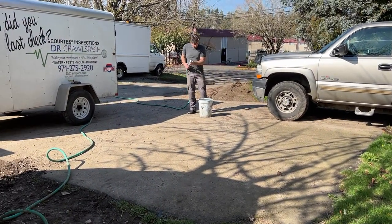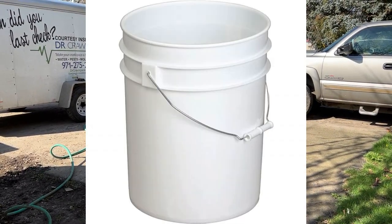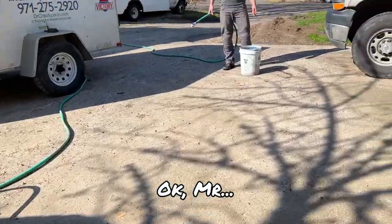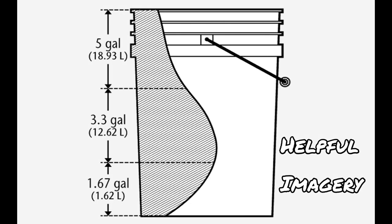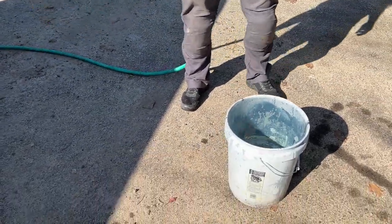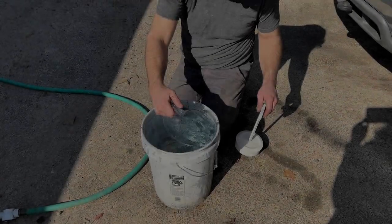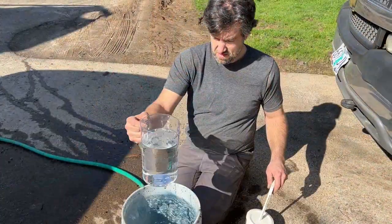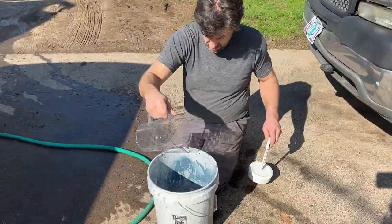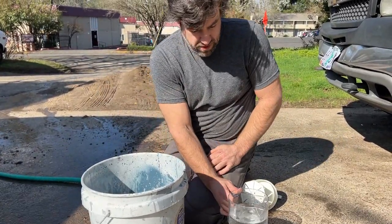It says 5.4 gallons, and a five gallon bucket. I think it's 5 gallons to the lip — the top of the bucket. Well, what do we have that's graduated? A pitcher! 5.4 gallons. One gallon. Water left over, so within a 10% margin of error.